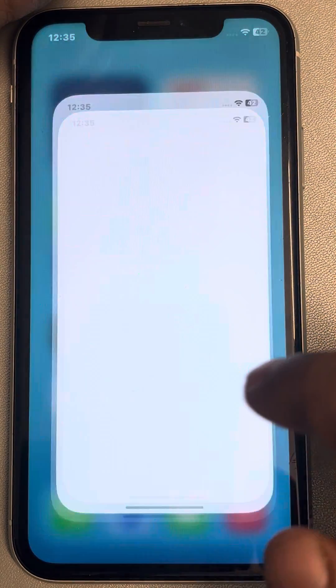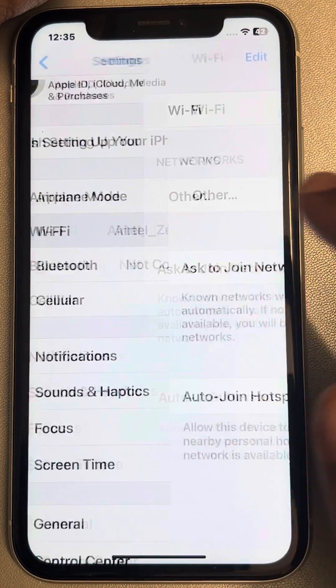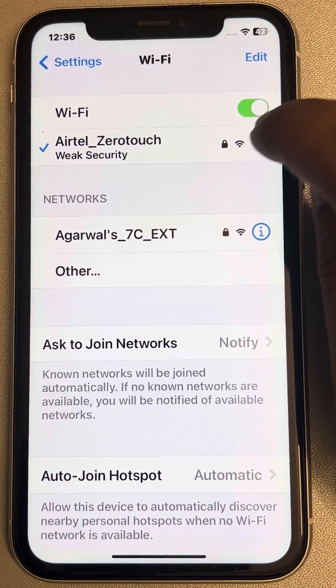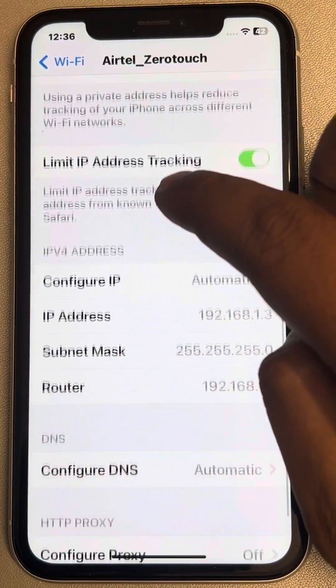Go to Settings, scroll down and find Wi-Fi, tap on Wi-Fi, and now locate your connected Wi-Fi. Tap on the information icon and scroll down to find your network details.